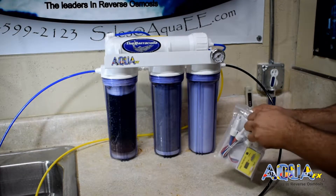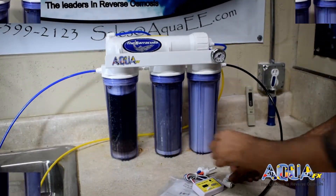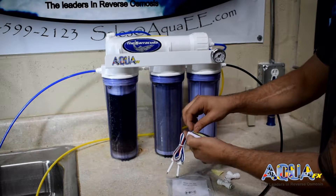I'm going to go ahead and unpackage my dual inline TDS meter from AquaFX. I can peel off the Velcro sticker on the back of the TDS meter to mount it to the front of our Barracuda bracket.